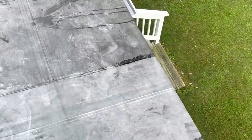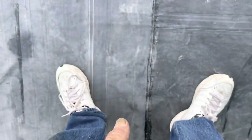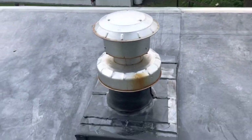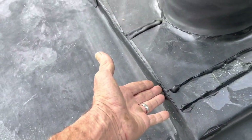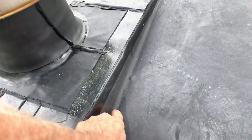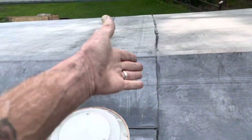We have a little seam caulk with EPDM caulking. This is the seam that we ran into — we stopped it right here at this point, which worked out really perfect. He was able to roll this piece of rubber straight up and over. It runs up here so no water will ever climb up and go into that seam.